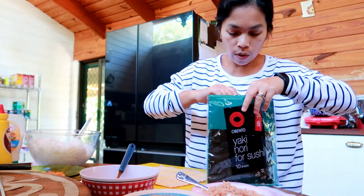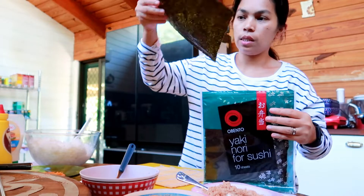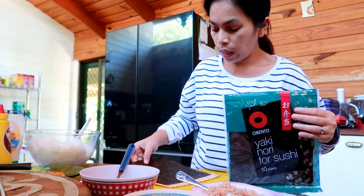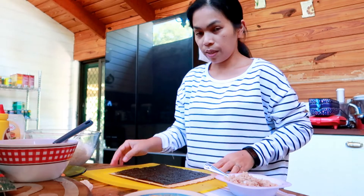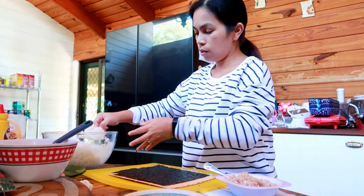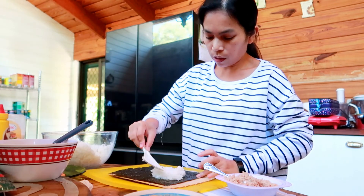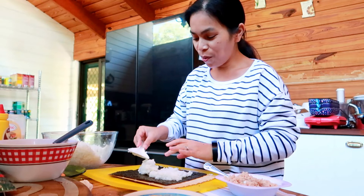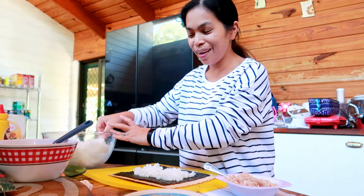The last time I made sushi I didn't take enough rice. So this time, the shiny side of the seaweed goes down - we put the rice on the non-shiny, dry side. My style is to spread the rice - last time I made it, daddy complained that there was too much rice and not enough filling, so this time I'm spreading it properly.